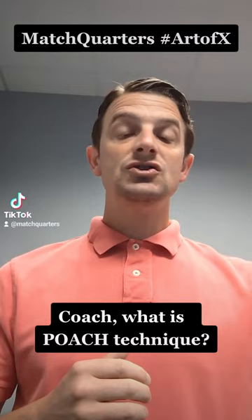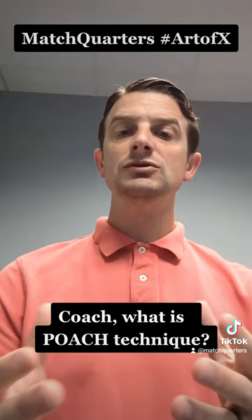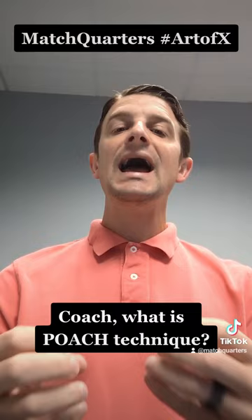The tight end, when he's off the ball, can go back to me, he can go to the flat, or he can go vertical. So we want to poach him wherever he ends up. If he goes flat, that's a push — now I can go and close the post. This is that fox technique or post control that I've referred to.